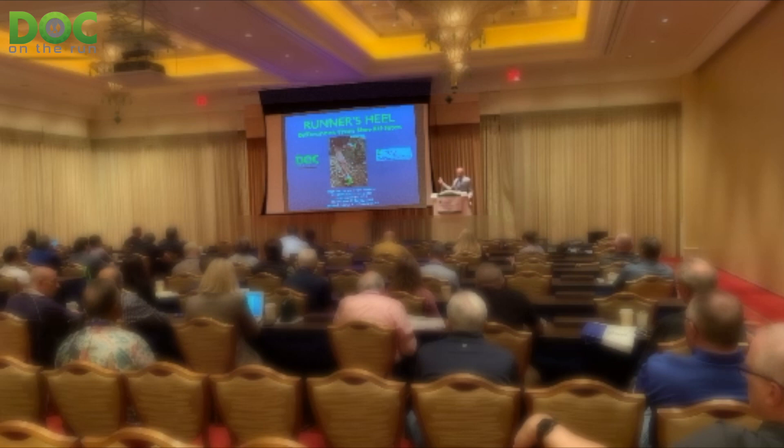Last week I was actually lecturing at a medical conference — the International Foot and Ankle Foundation meeting in Hawaii. I was asked to give a couple of lectures on running injuries. This is where physicians go to get their continuing medical education credits and stay apprised of the latest techniques in foot and ankle surgery and sports medicine.